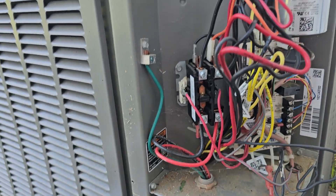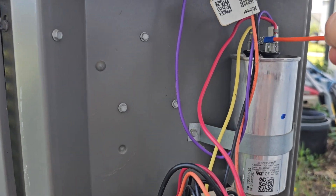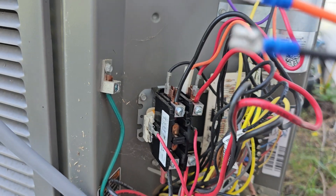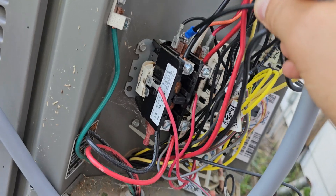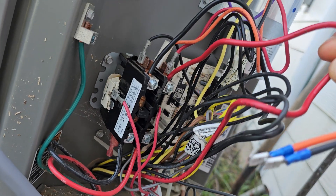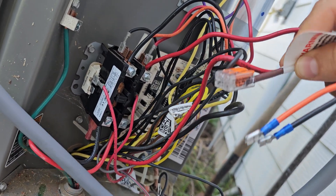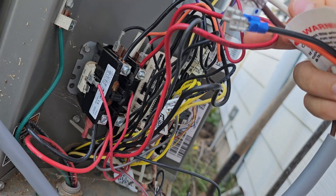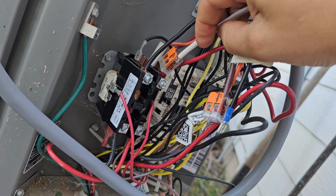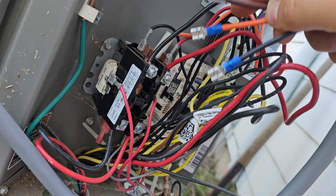For those that know what they're doing, here's a quick summary — it's fairly simple. Orange goes on the herm connection on the capacitor. Black goes on the common wire on your contactor. Then you splice the brown and white into the red run wire: brown goes to the compressor side and white goes to the contactor side. Or you can replace the wire completely.